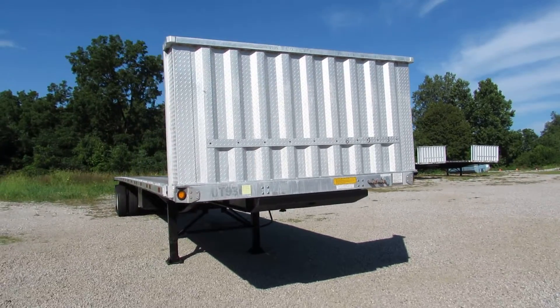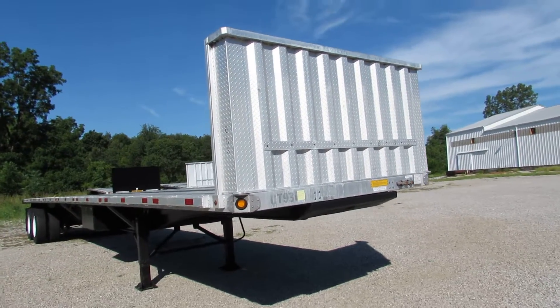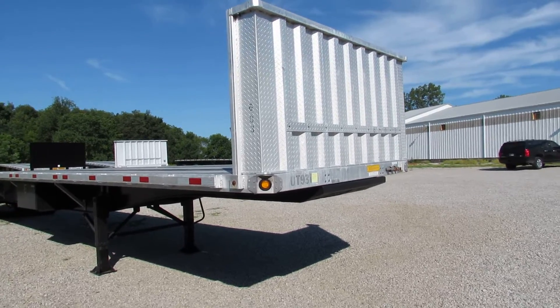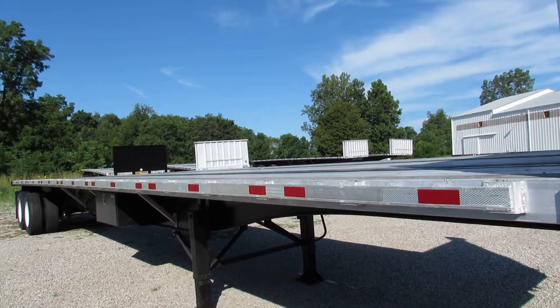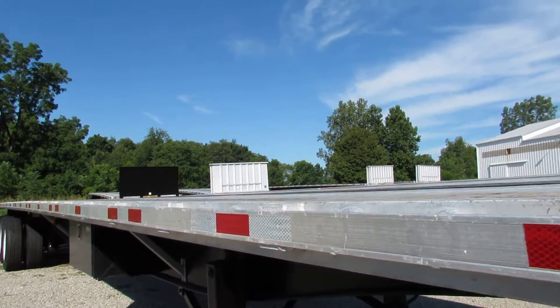Welcome to Equipment and Marketing. This morning we're taking a look at a 2012 45x102 aluminum combo utility semi-trailer flatbed. Folks, this is a beautiful unit.